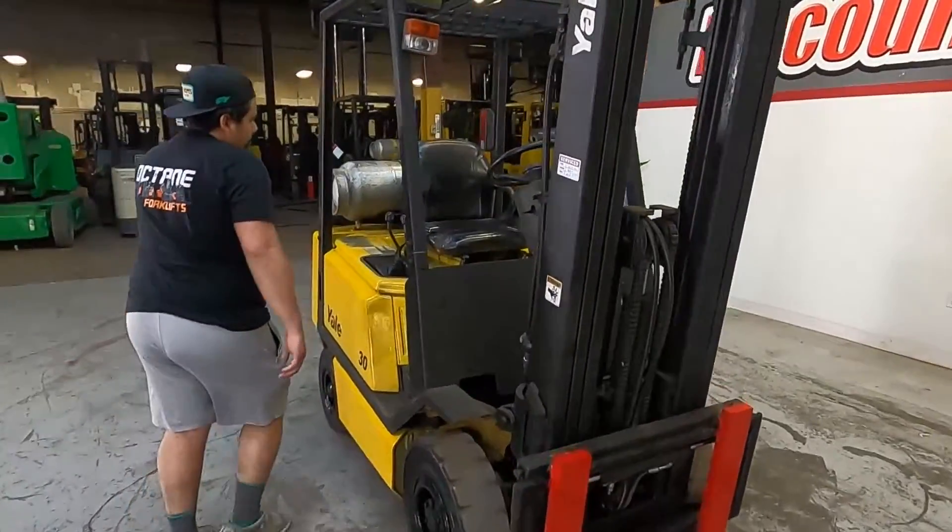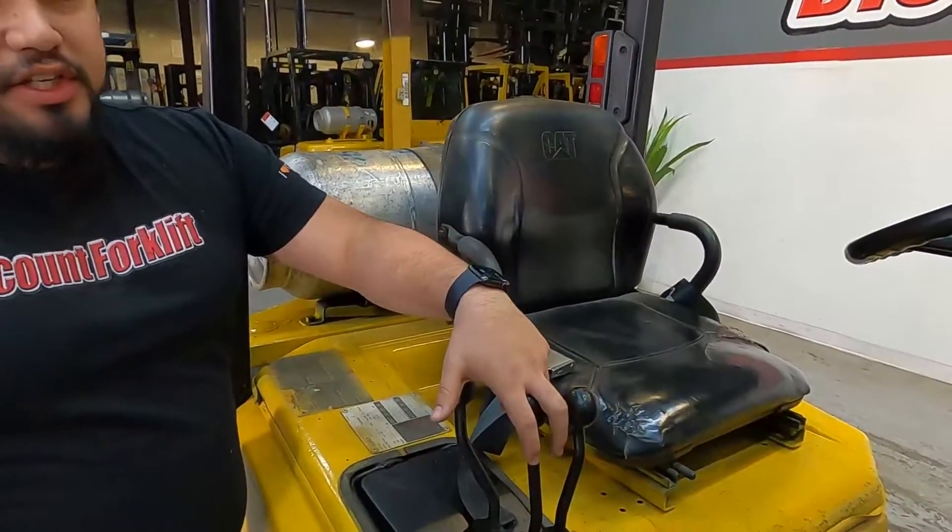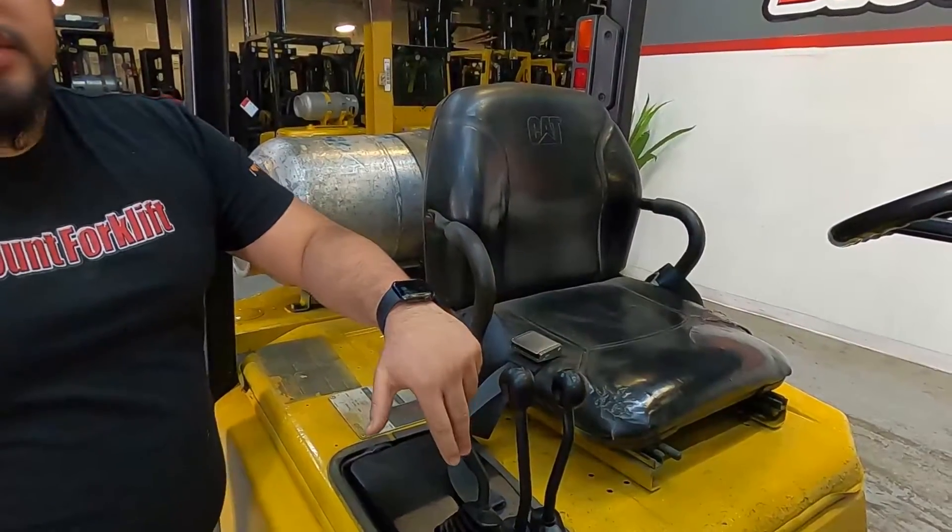Come over here. This first lever will be your up and down. The second one, your tilt function forward and backwards. And your third one is side shift.